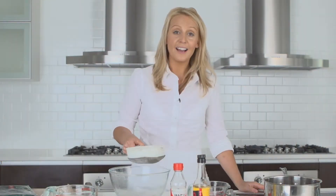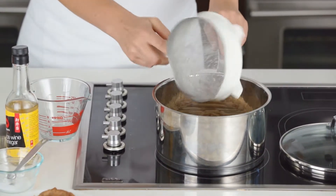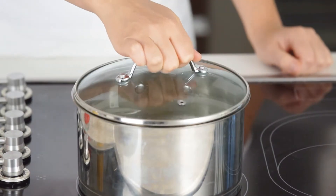Then place the rice and three and a half cups of water in a medium saucepan, cover tightly and bring to the boil. Once it's come to the boil, reduce the heat and simmer for 25 minutes.